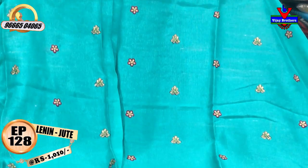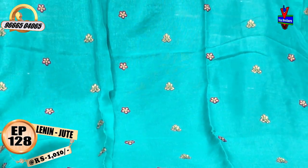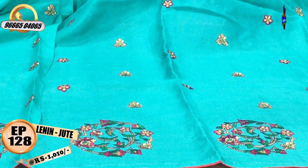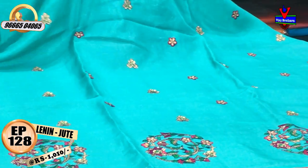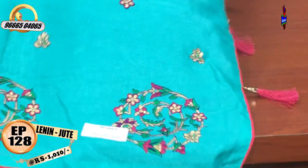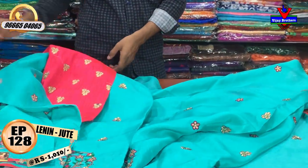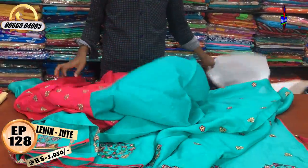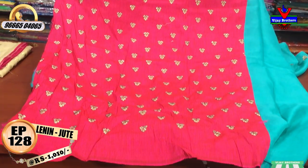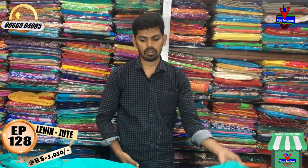The second-way border is a round circle design. The piping is a pink color combination. The blouse is a contrast blouse. The cost is only Rs. 1000.